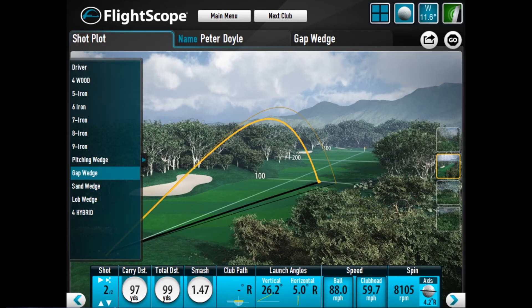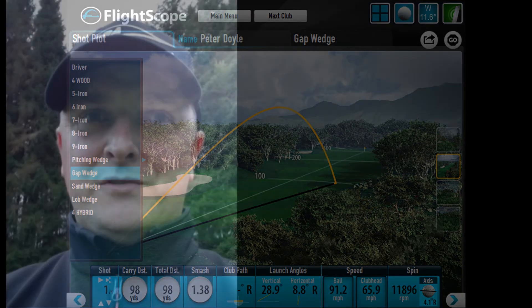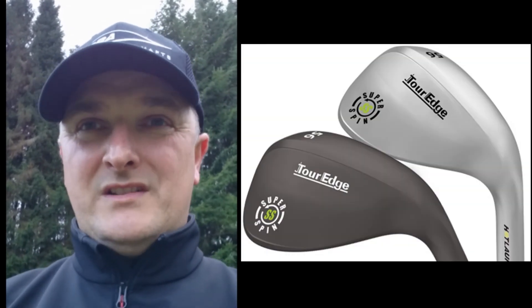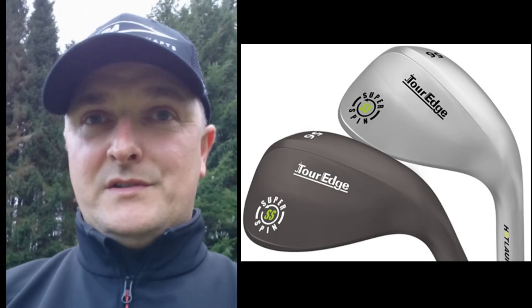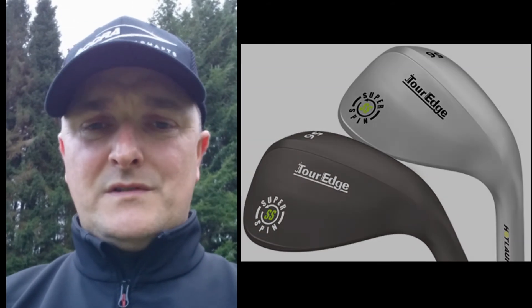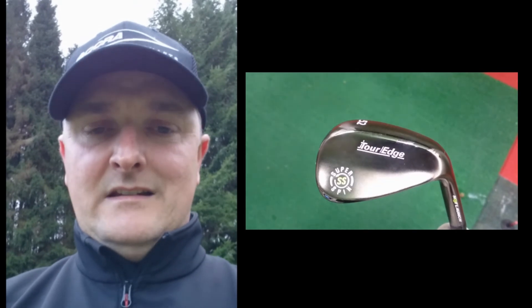The spin rates we're seeing on FlightScope shots are anywhere between 8,000 and 11,000 RPM without a lot of force. The 100-gram graphite shaft makes a real difference — it's more of a tour weight, but for stronger players you can go to slightly heavier steel shafts like Dynamic Gold, KBS Tour, or specialist wedge shafts. The wedge has really clean lines, not a lot of offset, and a compact head shape that looks very traditional at address. You don't need to spend 150 or 160 quid to get a wedge that produces this kind of spin.